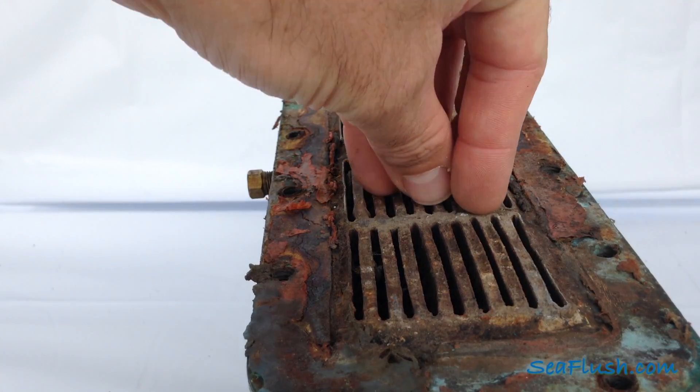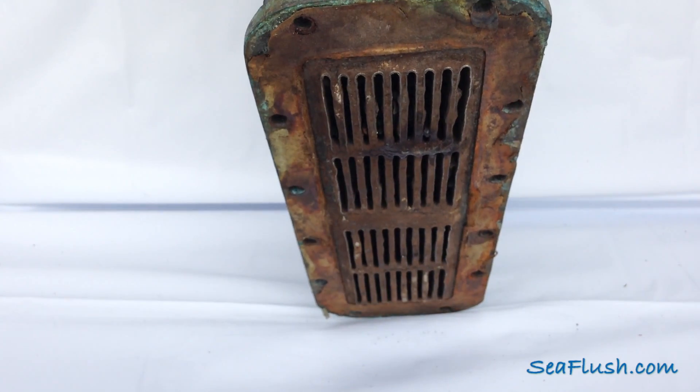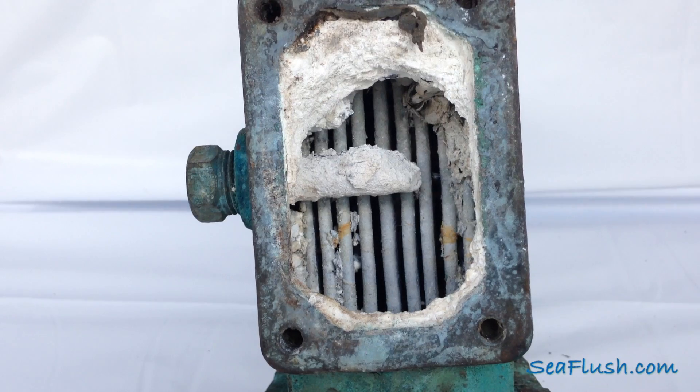The heat exchanger works when the engine's antifreeze passes through the heat exchanger and is cooled by the raw water. When calcium and lime build up in the raw water side of the heat exchanger, that heat is not transferred as effectively.